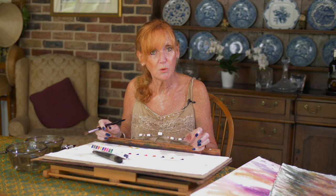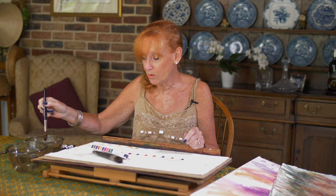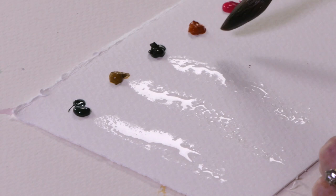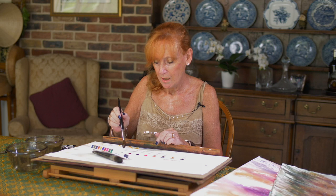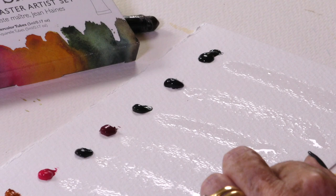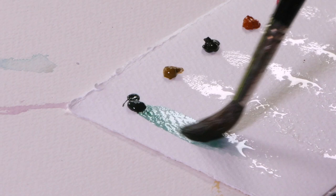Now we have the dots of colour, but it's pointless if we just look at them — they're not telling us anything; there's no information here whatsoever. We only know how pigment works when we can see how it interacts with water. So I'm going to take a nice big size 12 brush and do a line of clean water underneath each dot of colour. What you want to see is: do you like the colour? How fast or how slow does it travel into the water? Let's start with the Cascade Green.